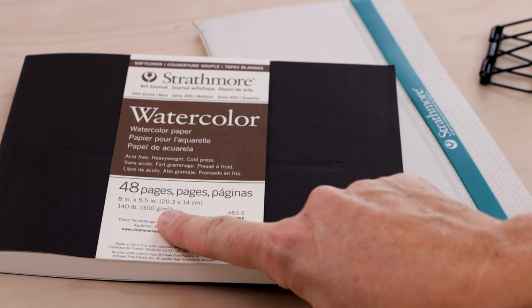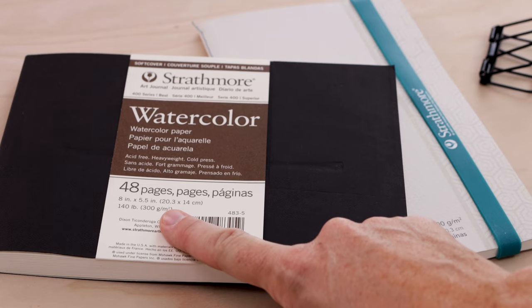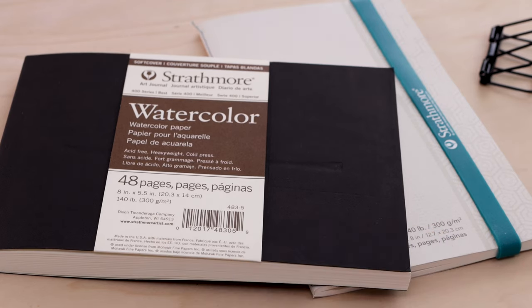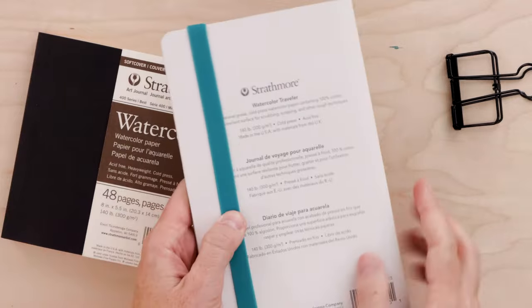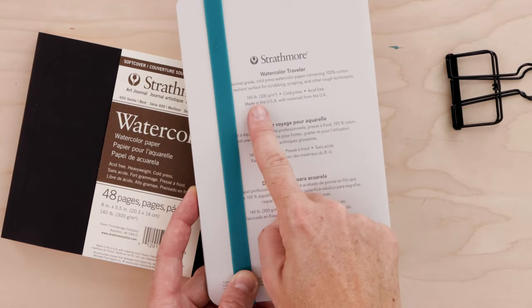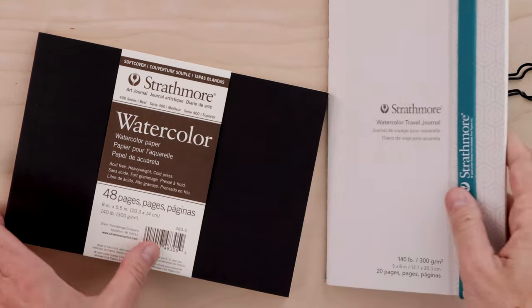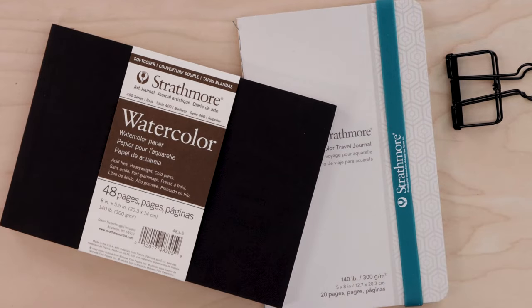You'll also want to check the weight of your paper. The paper in this Strathmore sketchbook is 140 pounds, or 300 grams per meter squared. That number refers to the weight and density of the pages. 140 pound paper is excellent because it's heavy enough that you don't have to stretch it, and that weight is what keeps your paper from warping and buckling when you add wet paint to it. If you're starting out, I recommend a sketchbook with cold pressed 140 pound paper in a size that you like.